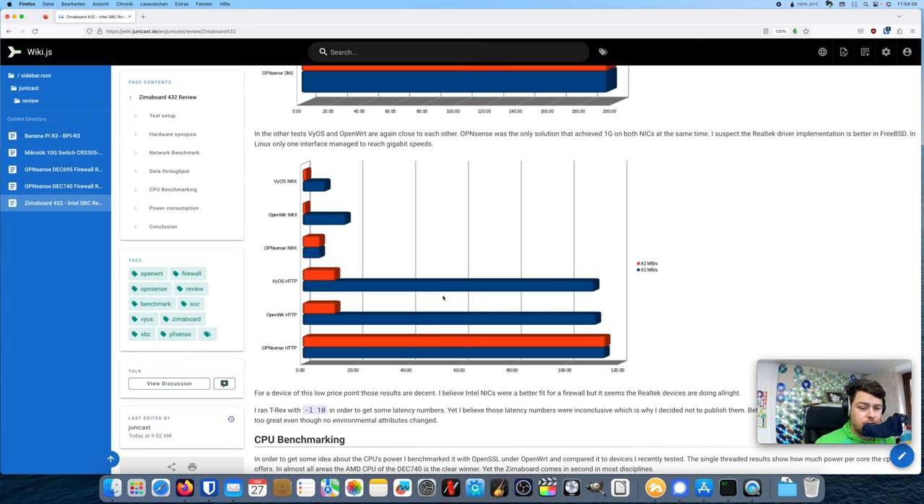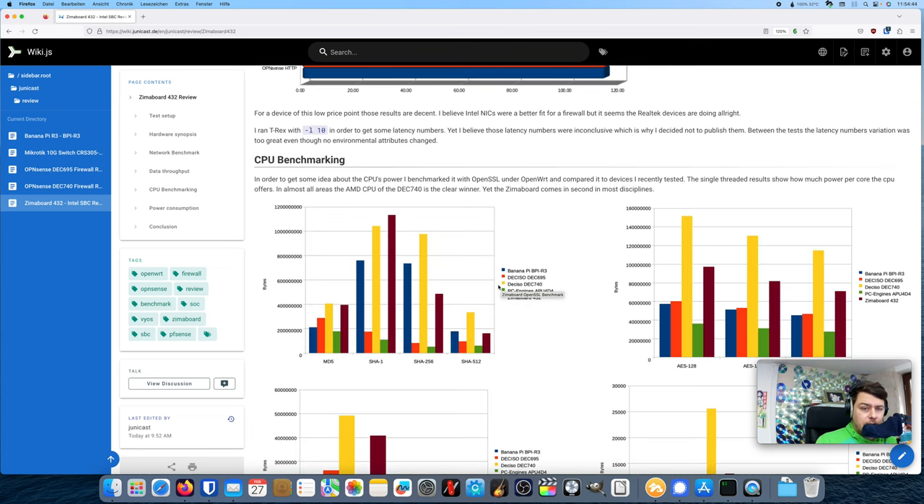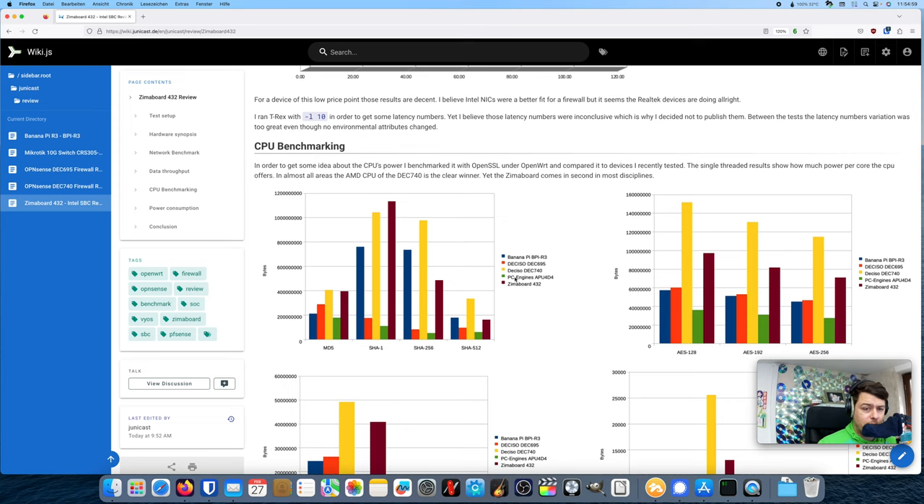Next to the networking benchmarks, I also wanted to see how the device compares to others I've recently reviewed for CPU power. I used the OpenSSL benchmark, which is a standard for OpenWrt — it calculates various ciphers, hashes, and other operations to give a rough idea of CPU performance. I ran single-threaded benchmarks so you get a feel for single-core performance, which still matters because many applications are single-threaded.